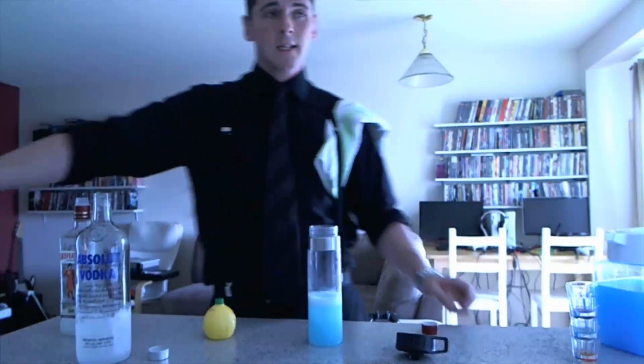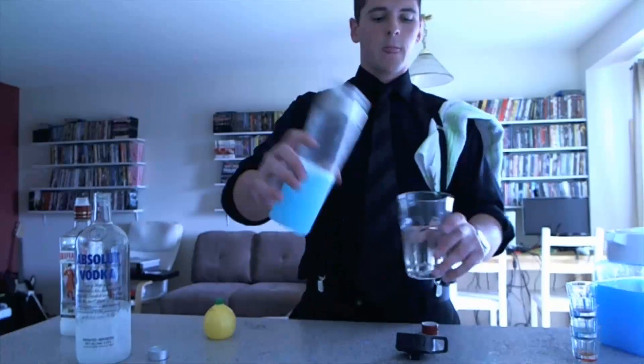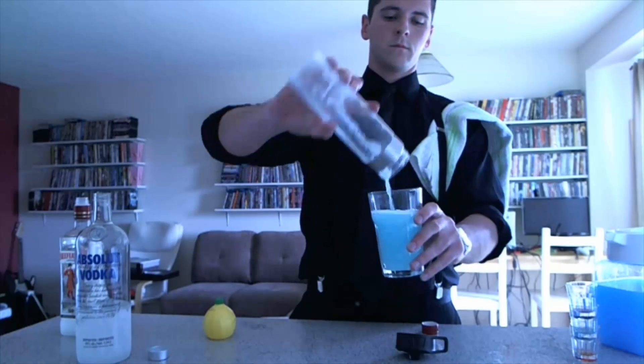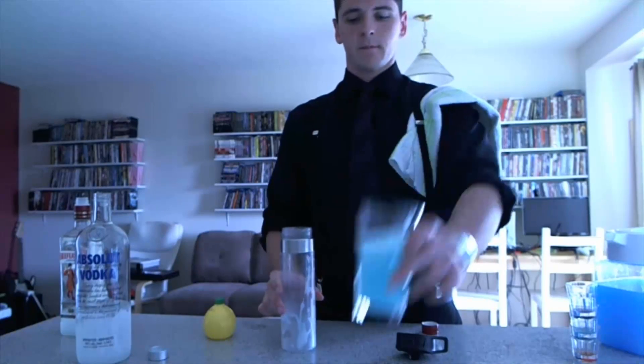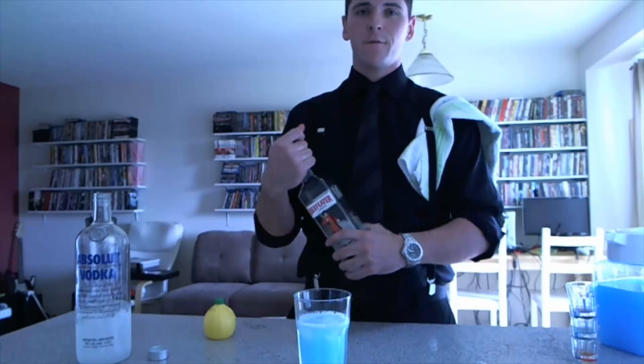And then what you're going to need is a glass to put it in — something completely your choice. That's the Dano-mite. It's just that easy. Drink responsibly. Have fun. Thanks for watching the Online Bartender. I'm Dano.